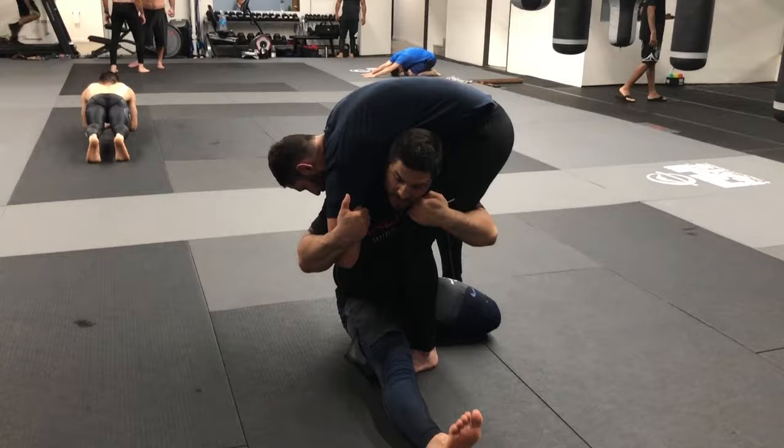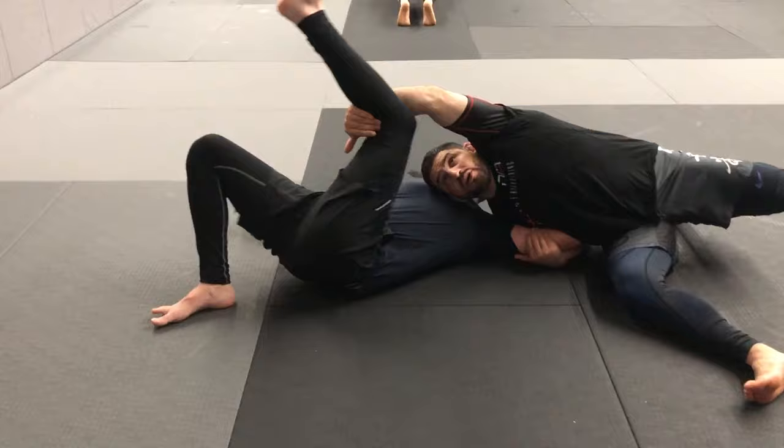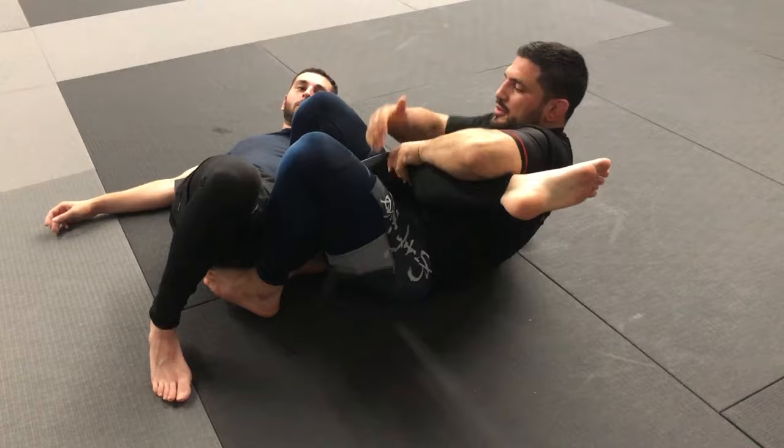Slide, block up. Make sure you pull him in tight. Now I go at 45 degrees over here. Don't knock off the leg — that's step one.